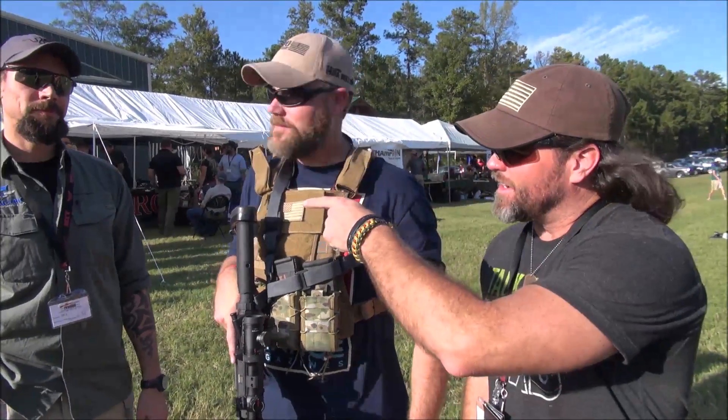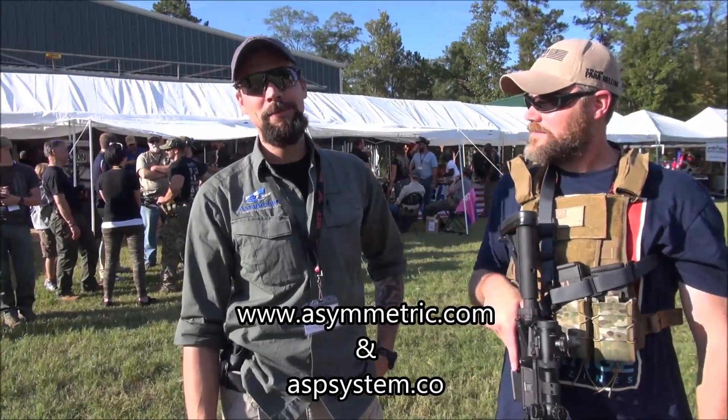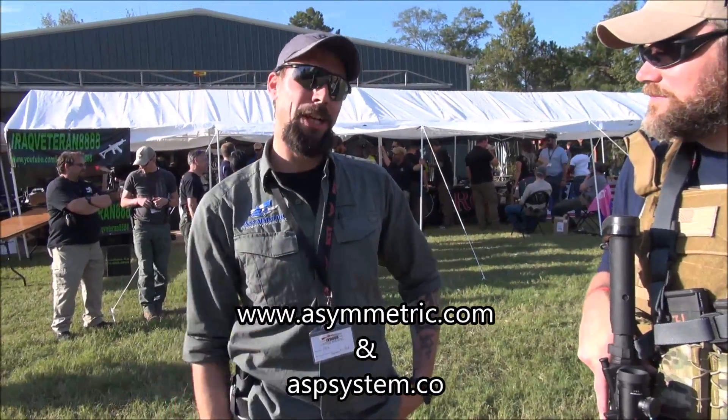Check out Asymmetric Technologies. Where can everybody find you? We're at asymmetric.com as well as aspsystem.co — just .co, not .com.